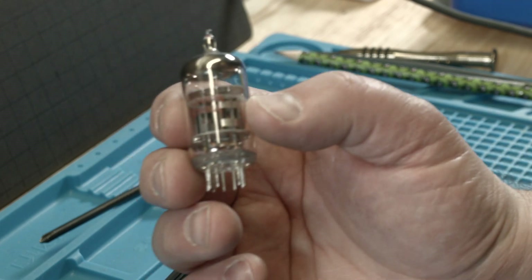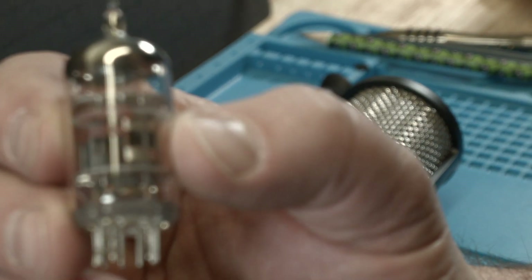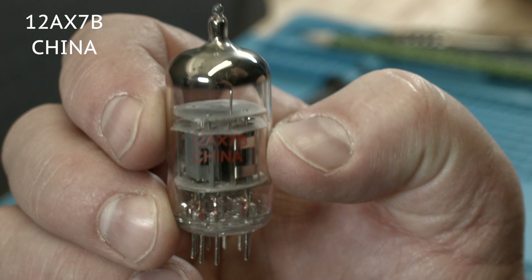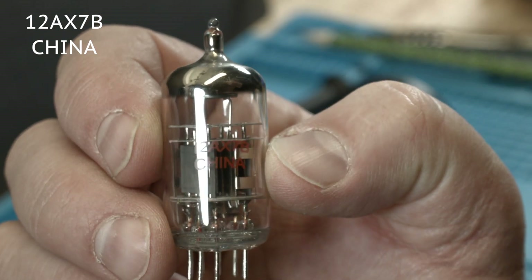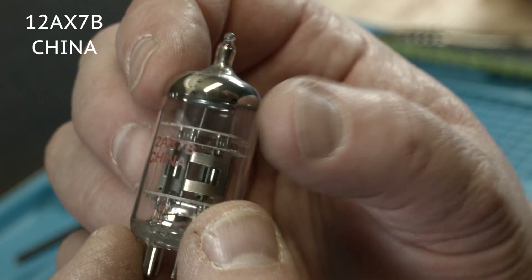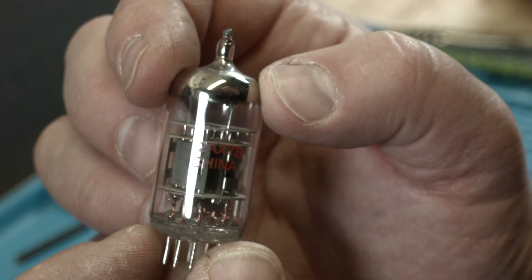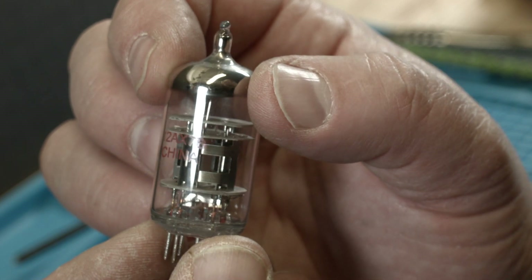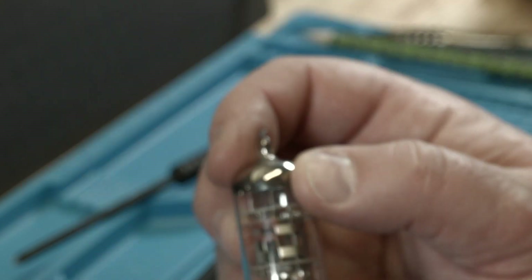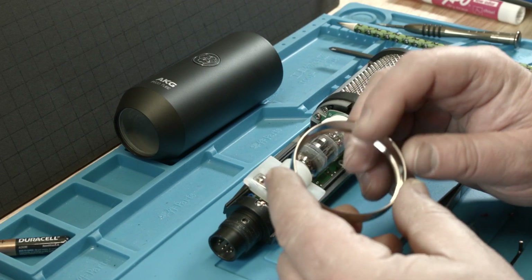Taking a quick look at it — there is writing on it. I don't know if you can see this, it's in red. It says 12AX7B, made in China. That is what it says on there. And that number is what you would use to order a replacement tube, like on Amazon or wherever, just in case the tube breaks.